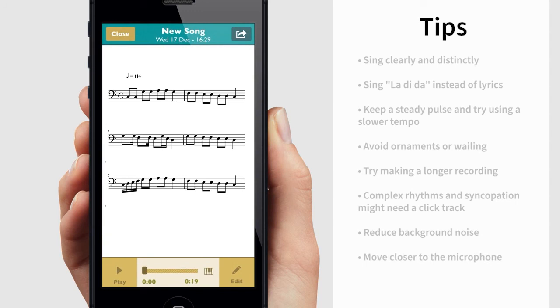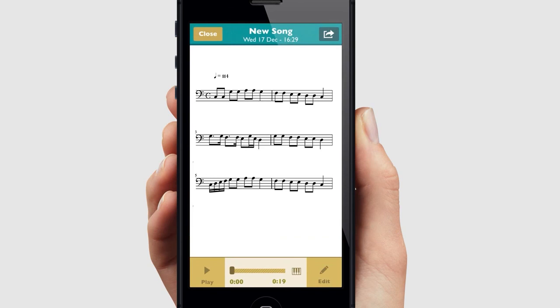If your analysis doesn't turn out like you wanted, you can also edit your song, so please check out our other tutorials for that. We hope that these tips are helpful. Thank you for watching and see you in the next video.